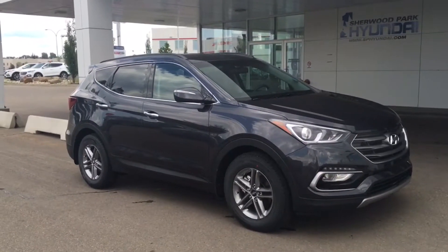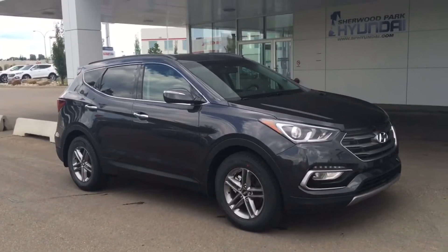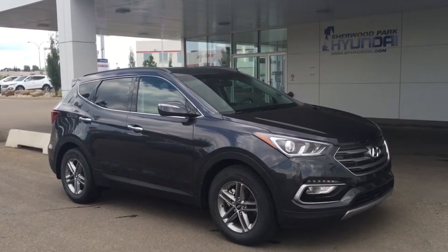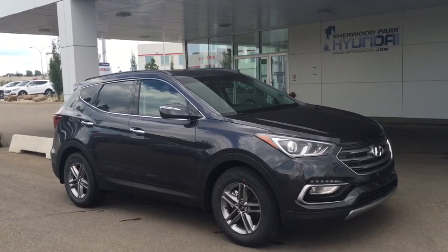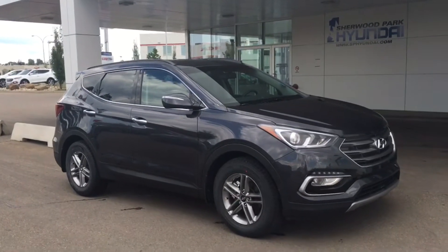It's in a beautiful nightfall blue and it does come in a variety of other colors including sparkling silver, platinum graphite, canyon copper, marlin blue, titanium silver, serrano red, twilight black, and frost white pearl.